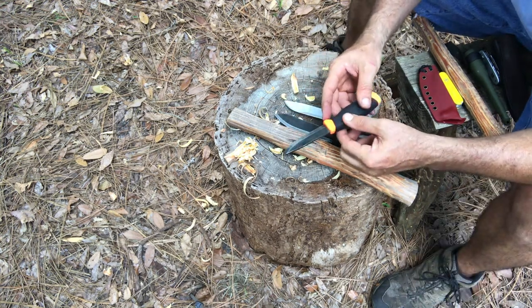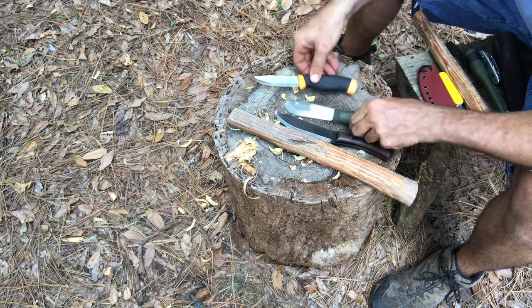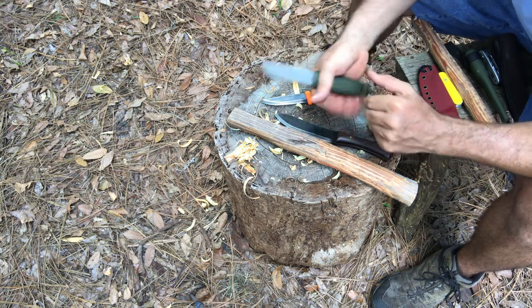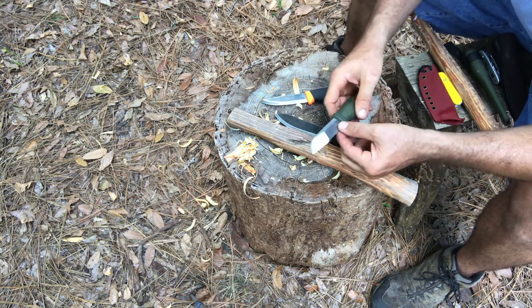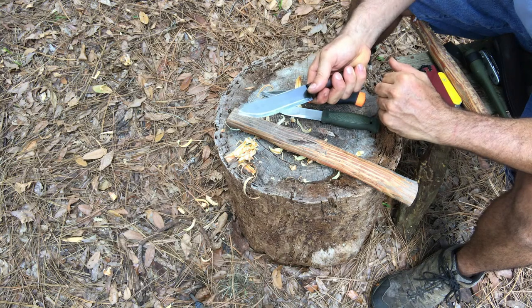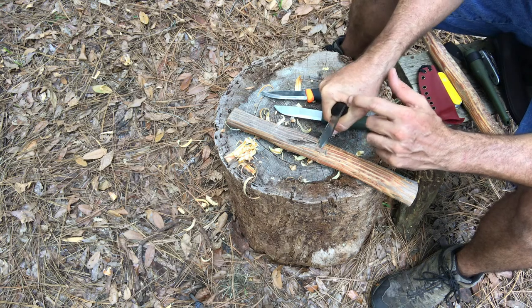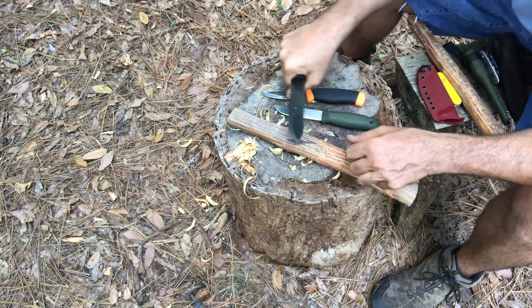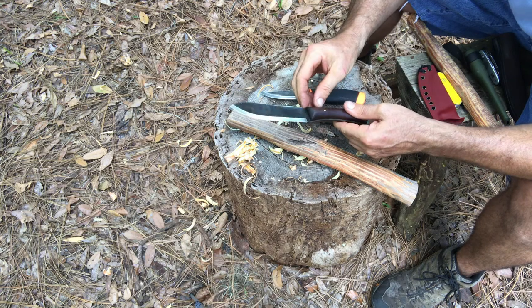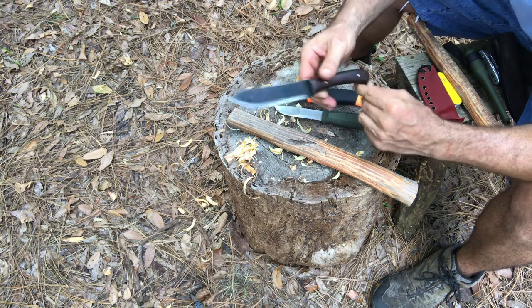I don't like a guard on the handle. Some of these knives have a little bit of a guard, but I'm talking about those sword-type guards that come out an inch on either side. I've never had my hand slip up on the blade. To me, a guard is a nuisance — it presses into your hand over time, creates hot spots, causes blisters, and interferes with knife use. So no guards for me.